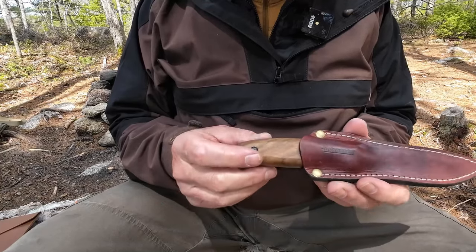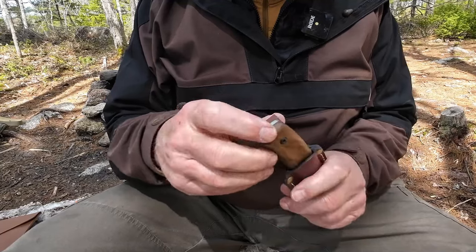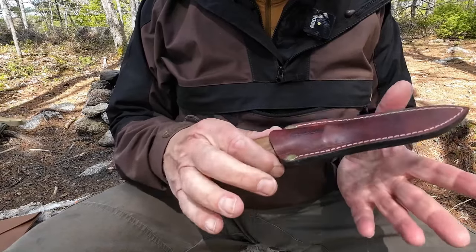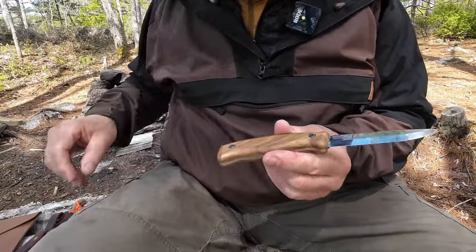However, it would still work as a belt knife. There's no dangler — if I was to wear it as a belt knife, I'd probably put a dangler on it. But it's just a nice, small, compact knife. Let me put the sheath away and we'll get into the knife itself.